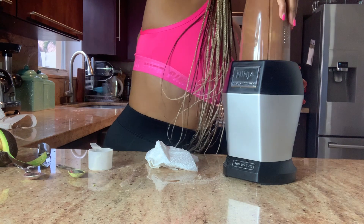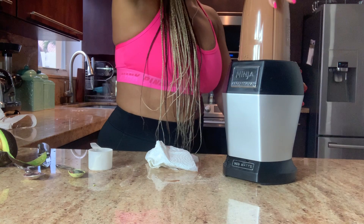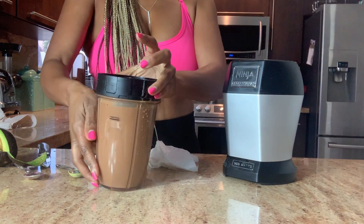I think I may have added too much water, but let's go. It's squirting out — I added a little bit too much water and here we go.